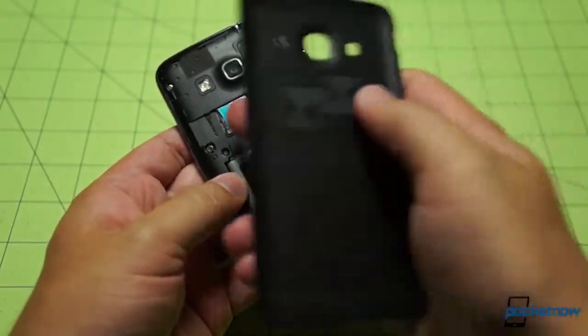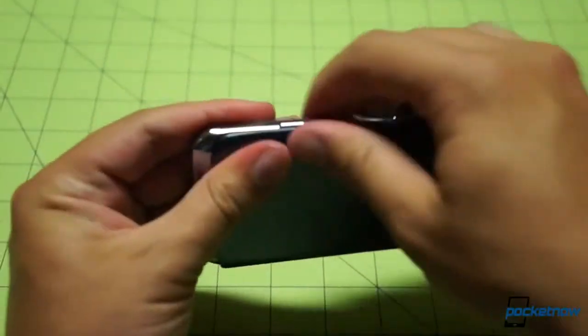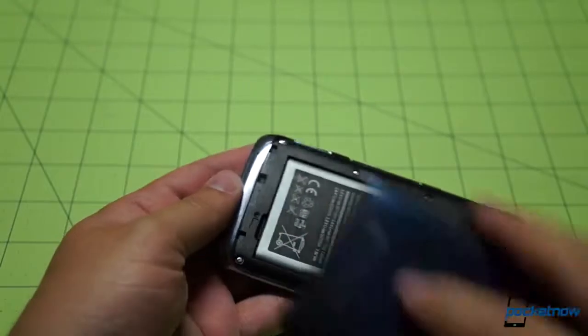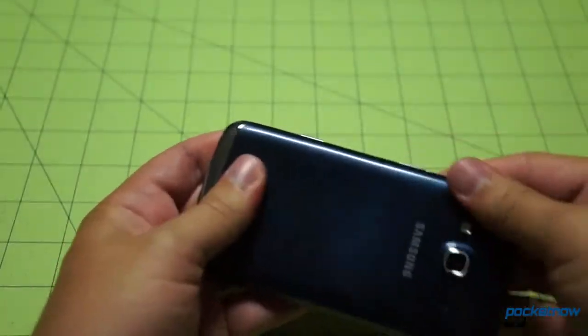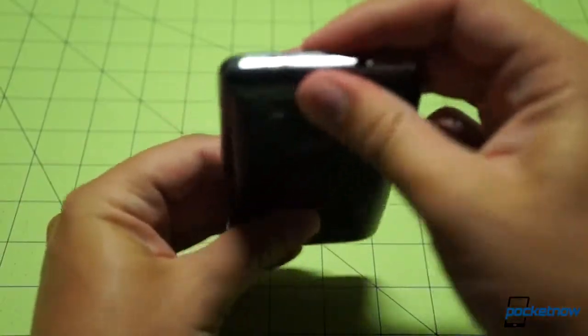Yes — SIM card under there, and there's our microSD expansion slot. Expandable memory, removable battery. Samsung, you are an old, reliable manufacturer of customizable mobile phones, and we appreciate it.